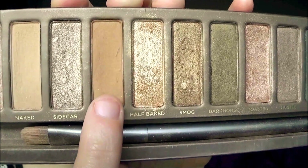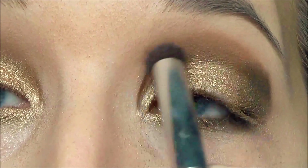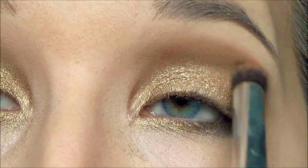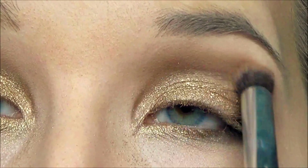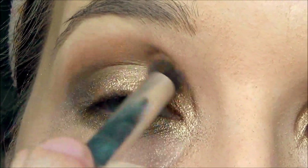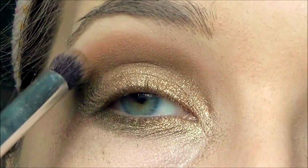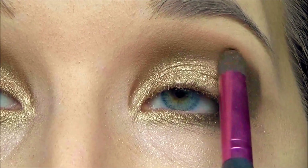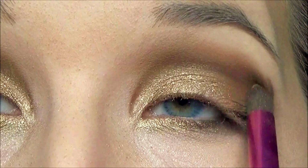Now with the shade Buck we're going to use a dense fluffy brush and place that on the crease as well. With the shade Smog, using a dome-shaped brush, I'm going to place this in the crease as well but focusing more so on the outer corner.